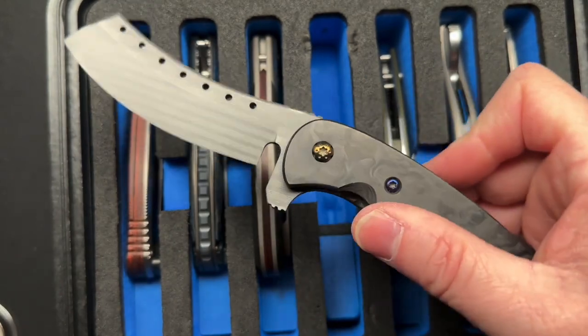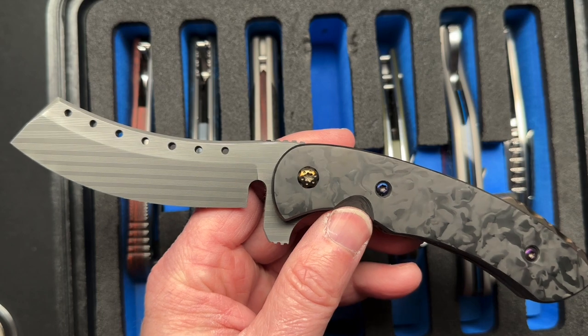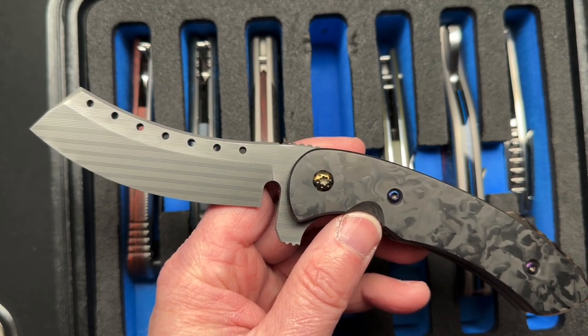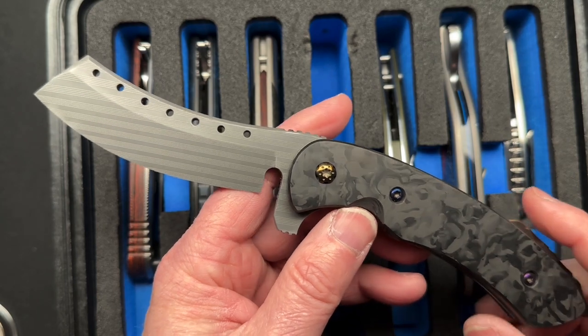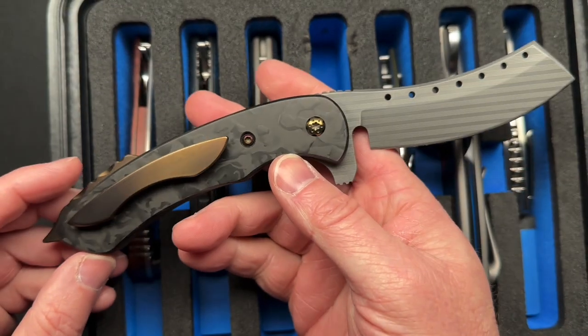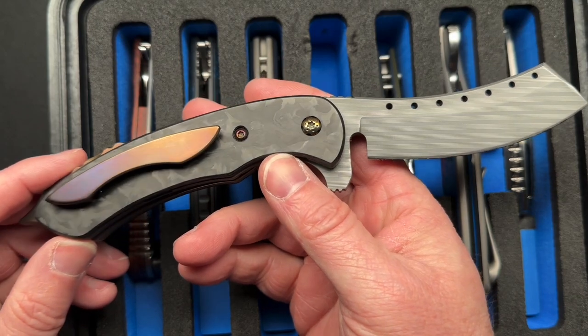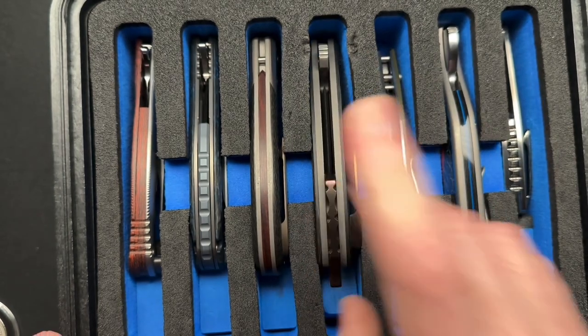I've got to take my current newest Hellraiser with me because one of the guys I'm going to see had four of the Black Death Series Hellraisers — super high-end fancy customs. I ended up buying three of those four, and I may end up buying the fourth one back from the guy I sold it to up in Alaska. So I've got to take this one to show them.